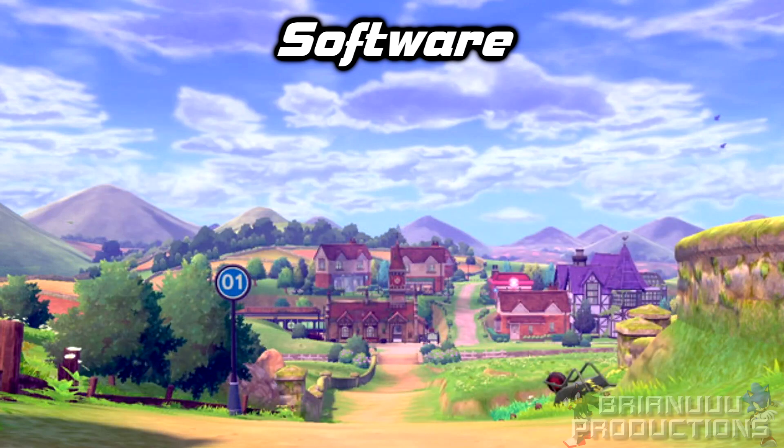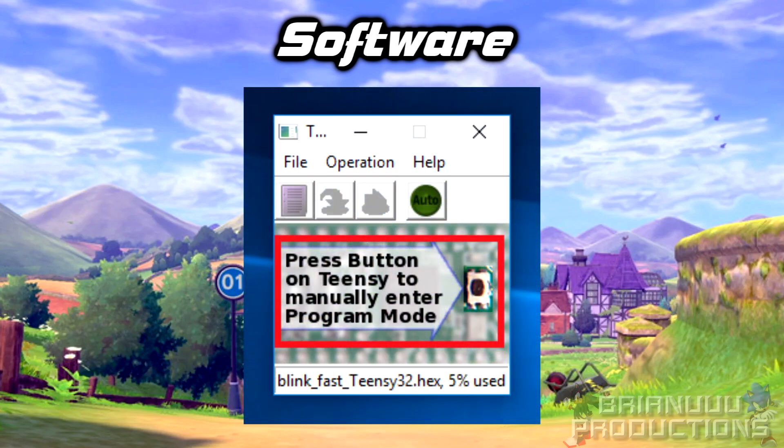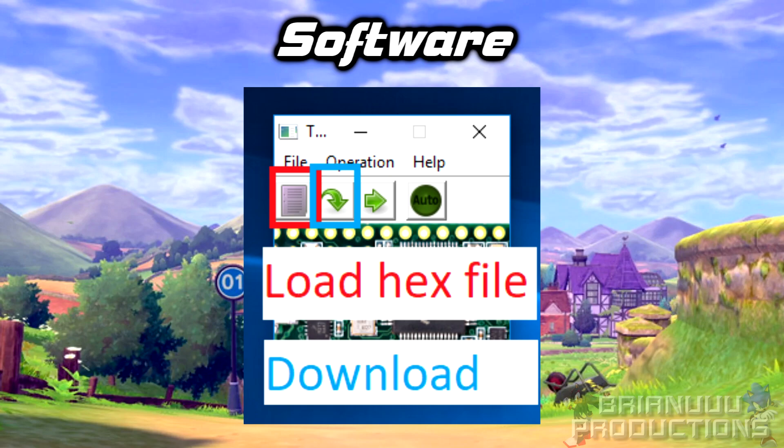Now that you have the .hex file, you can load it into your board. For Teensy, it's very easy. Plug in your Teensy to your computer and press the button on the board to enter program mode. Press the button on the top left to open a hex file, then click the program button and you are done.